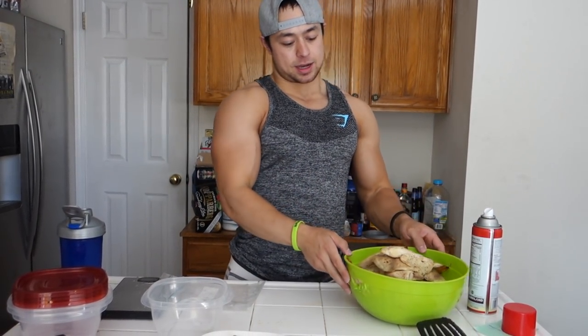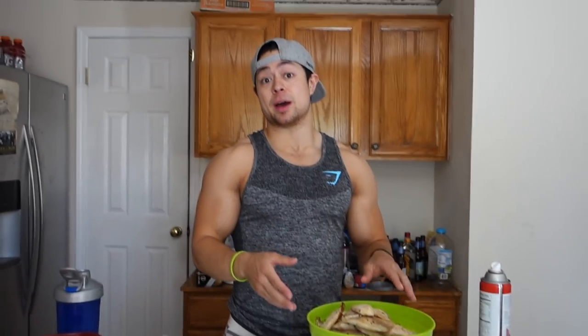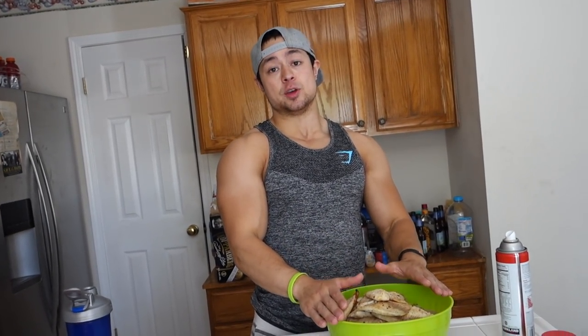Now that the tilapia is all cooked, there are a few different ways we can go about putting it in the fridge, depending on your lifestyle. If you want to just put it in the fridge and plan on eating all of the fish — whether it's a couple pounds or five pounds — within a few days, totally cool. Put it in a container that you can seal or put a top on, and put it in your fridge. If you want to eat this throughout a week or two, you're going to want to freeze these, obviously.